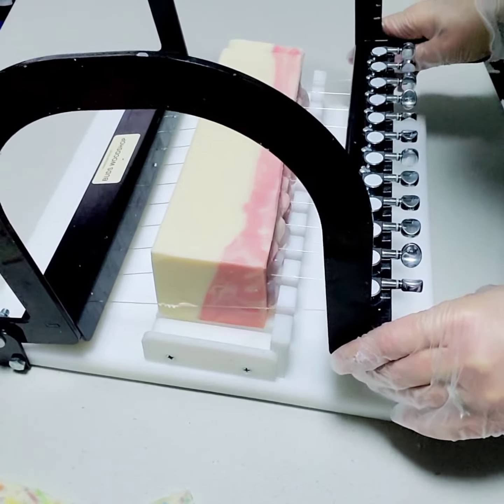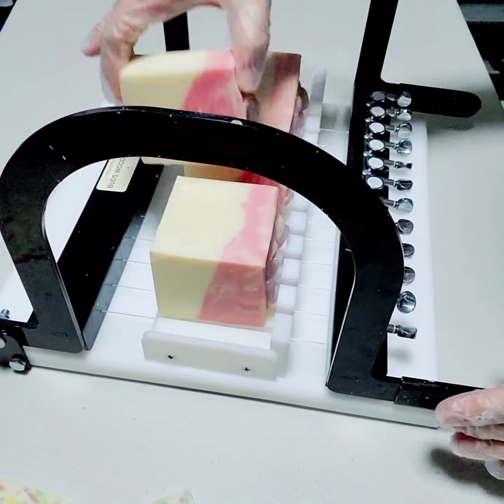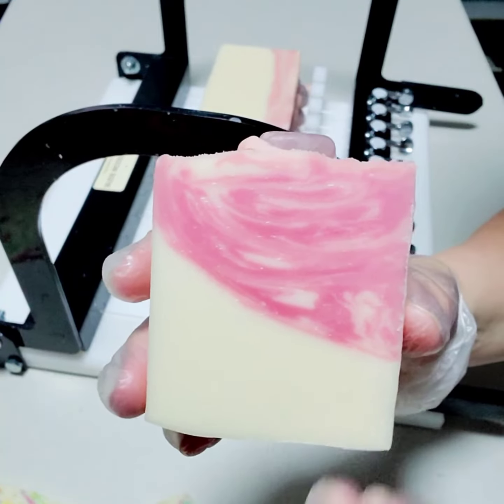All right, going right through. Beautiful! Yay! Let's pull out a bar. Oh, look how pretty it turned out. I love these so much.